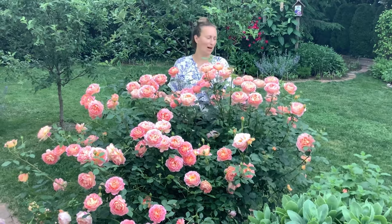Hi everyone! In this video I'm going to talk about the Lady of Shallot rose. Is it a climber or is it a shrub rose? This video is for Kate.